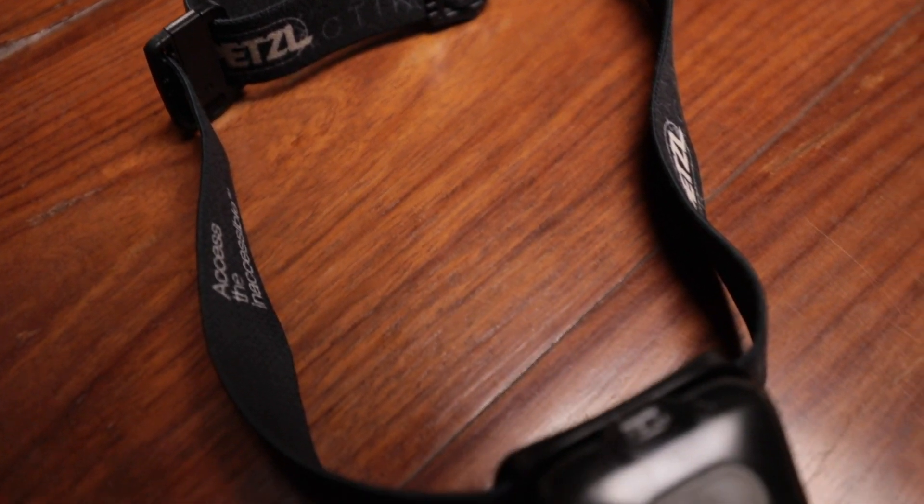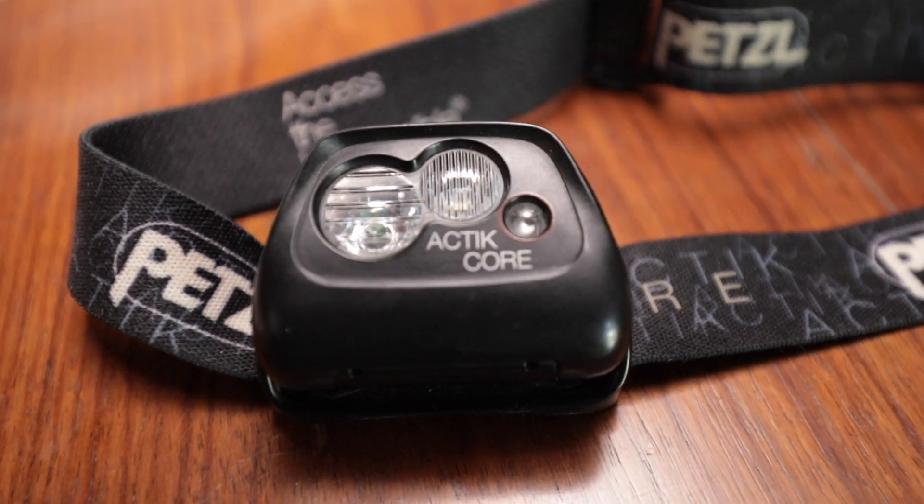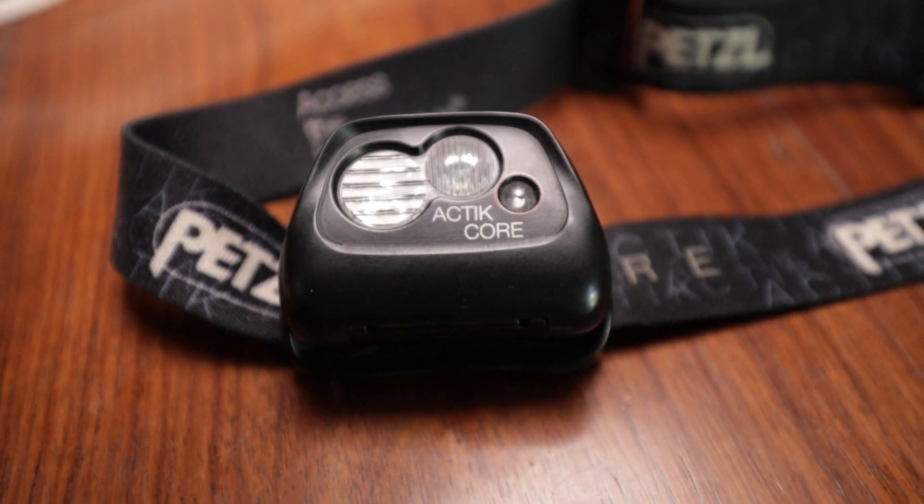So without further ado, let's get into it. The Petzl Actik Core is a 450 lumen headlamp. There are 3 white light modes in it — let me show them to you.